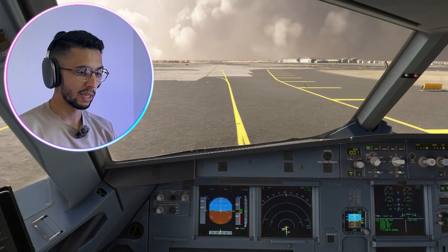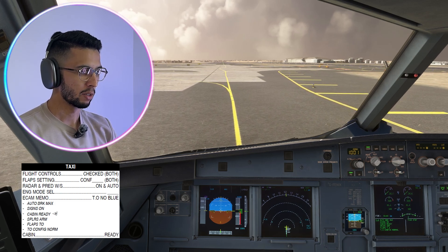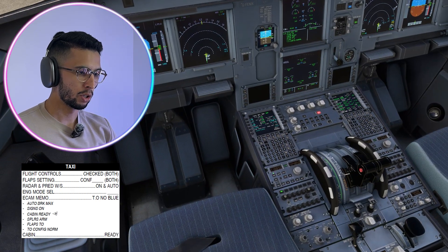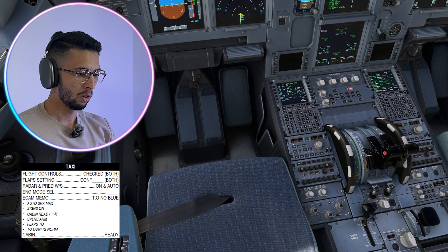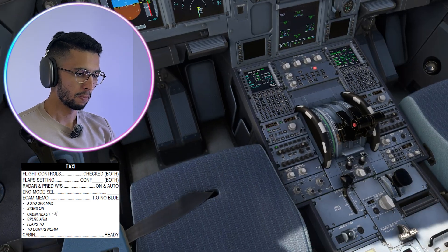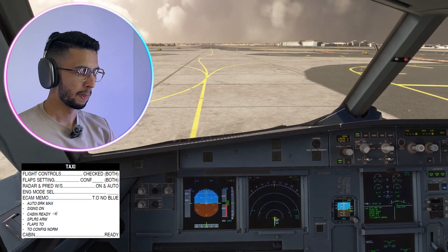As we are approaching the runway, let's do the taxi checklist. Flight controls — checked, checked. Flap setting — config 2, config 2. Radar and predictive windshear system — on, auto. Engine mode selector — normal. ECAM memo — takeoff, no blue. Taxi checklist completed.